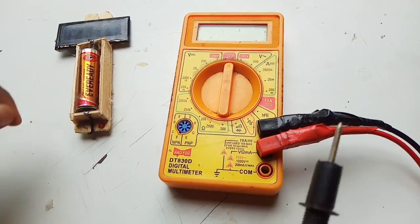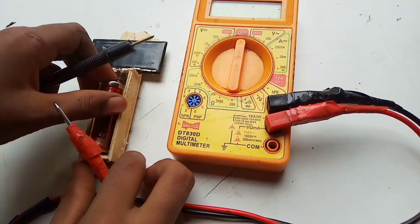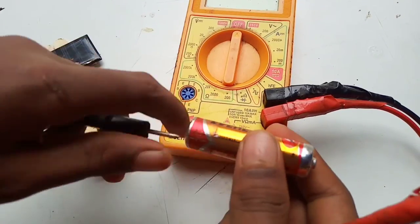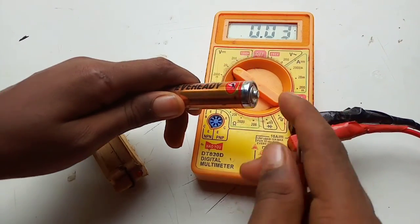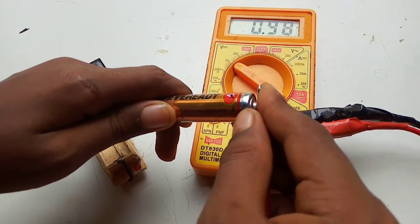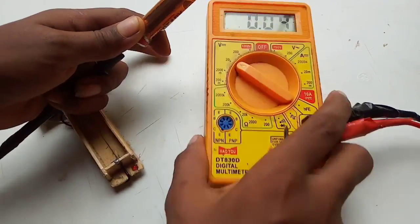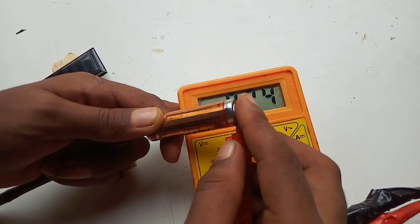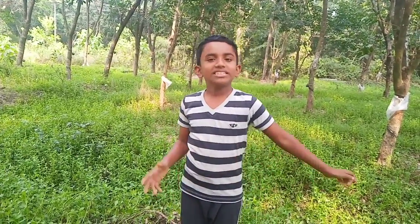Hello guys. We will connect negative to negative and positive to positive. Let me check the value here. You will take a look at the base — the shape is obvious.